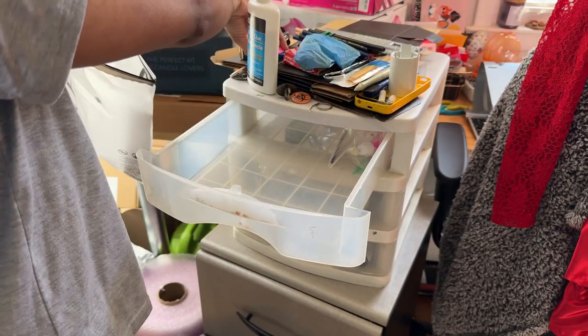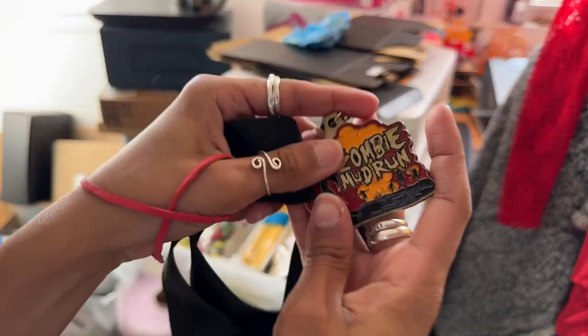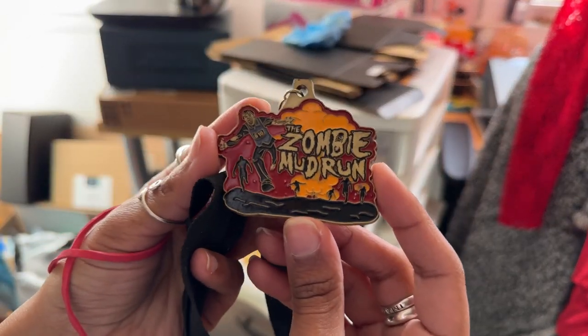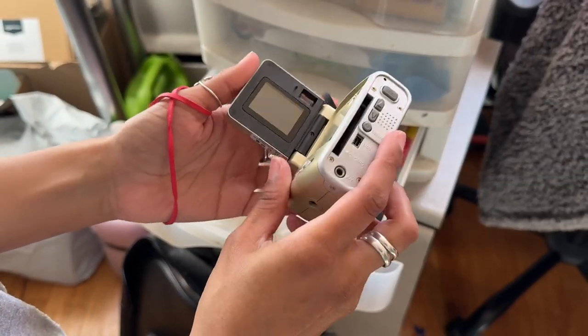This video is not sponsored by Shein — I just didn't feel like buying anything else. Oh my god, I was actually looking for this so I could show my boyfriend that I participated in a 5K zombie mud run — yeah, that was a thing. And look at these old school cameras!